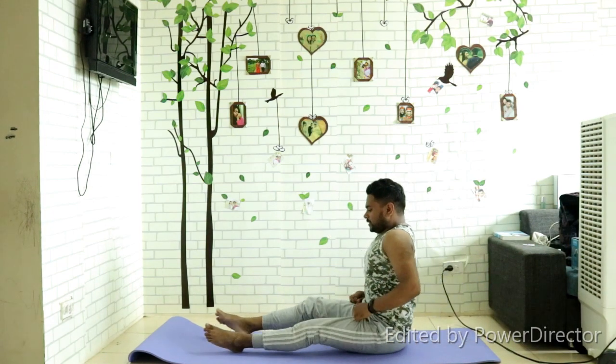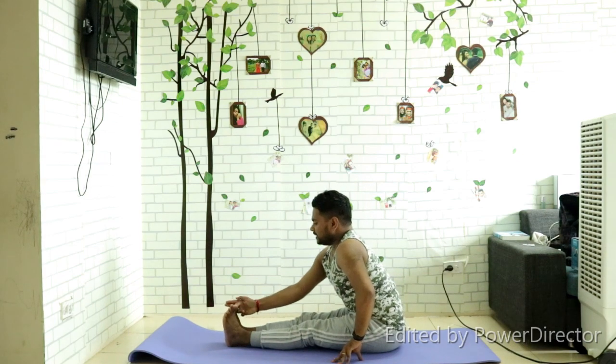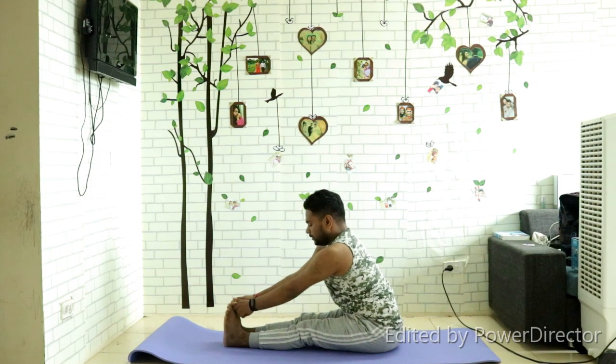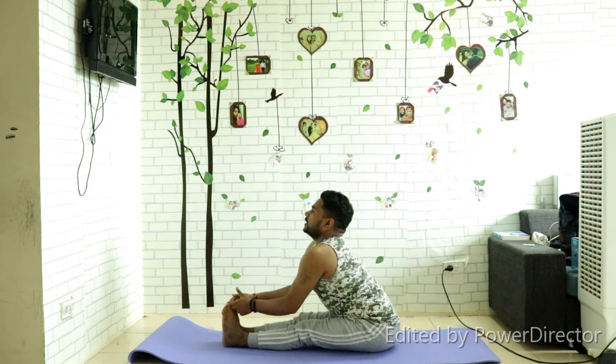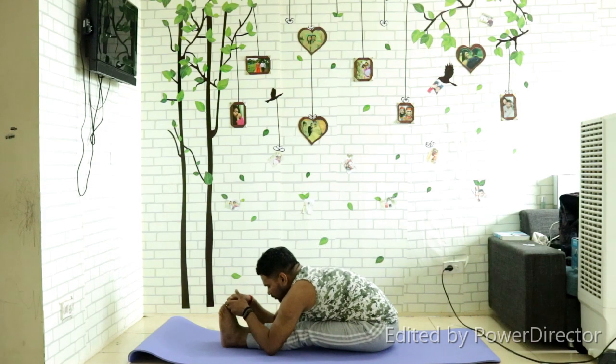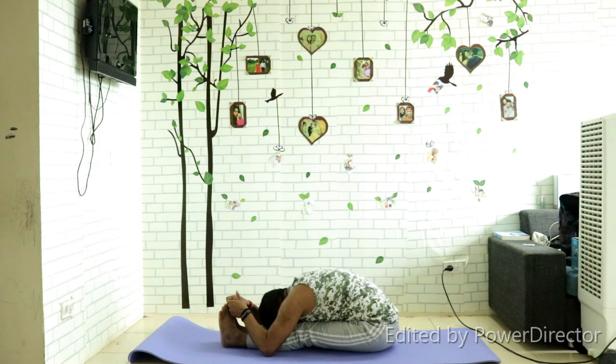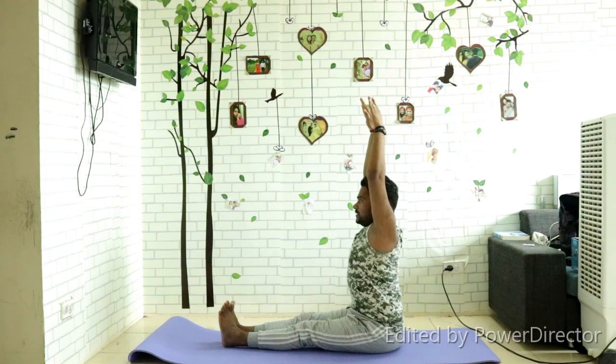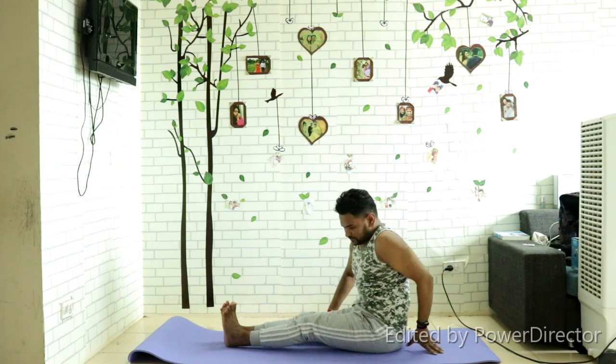For the last posture, feet together and catch your toes. Stretch your back, inhale and exhale. Bring both elbows down and try to bring your head down. Inhale and exhale. These are the five yogas for a strong back.